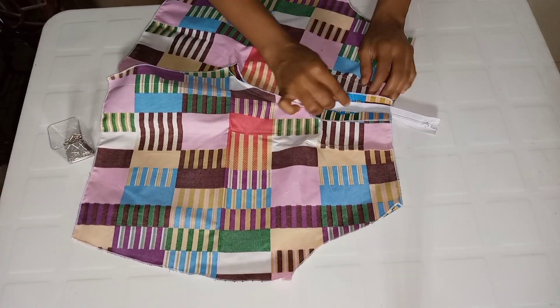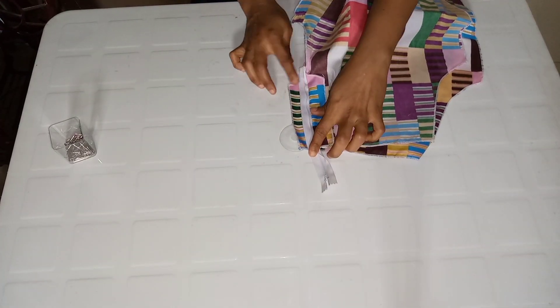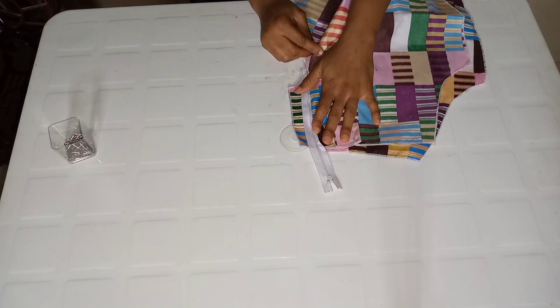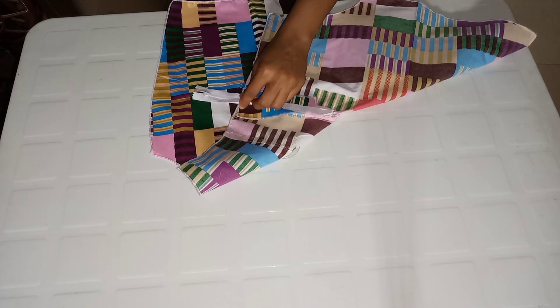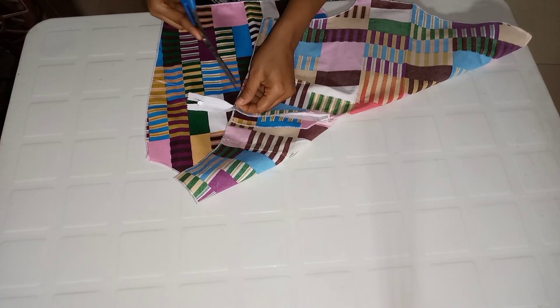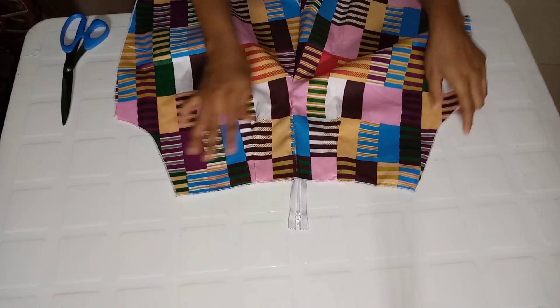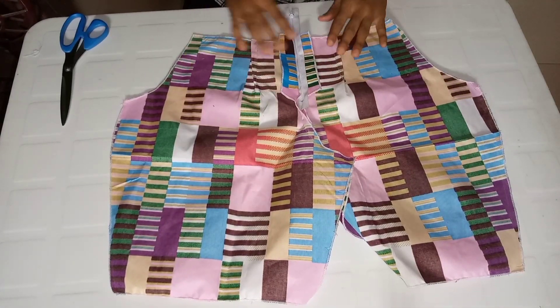I'll flip it over and show you where to stitch. Going over to the other side with no stitch — have you seen? I'm going to make a stitch very close to that line as well, running a stitch all the way down. I've run the stitch, removed the pins, and cut off the leftover thread — I don't like seeing loose threads as it makes my work rough. I've removed all the pins, and this is it.